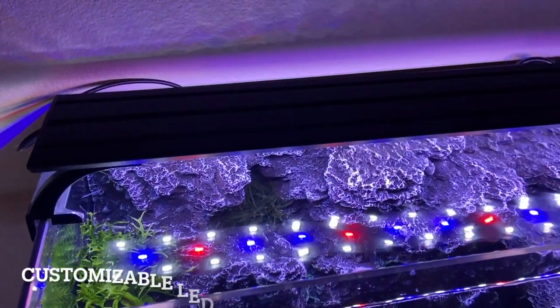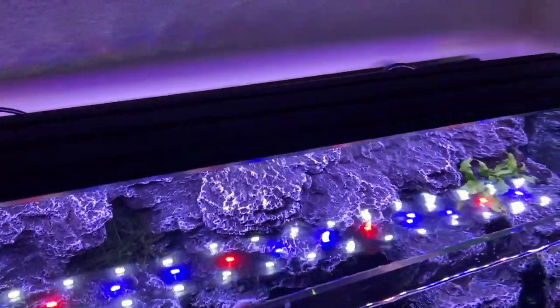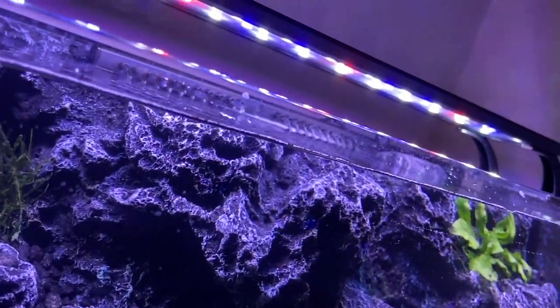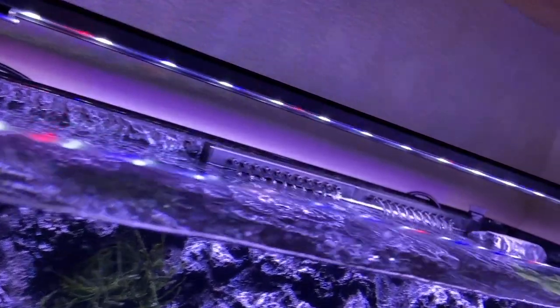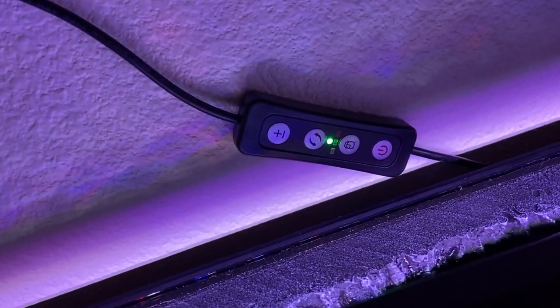Another pro is the light adjustability. This aquarium light has a couple of different modes — you can adjust the brightness, the timer, and even the actual color temperature, which is really cool. A lot of budget aquariums don't have adjustable lights, but not only is this light full spectrum, it is also customizable for your viewing pleasure. Of course, everything is not sunshine and rainbows, so we do need to talk about the cons.